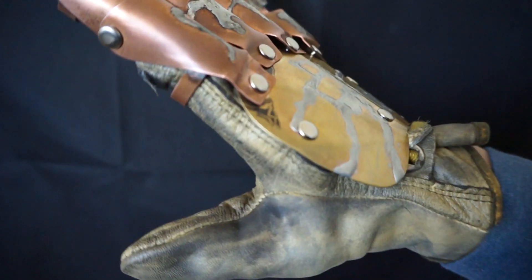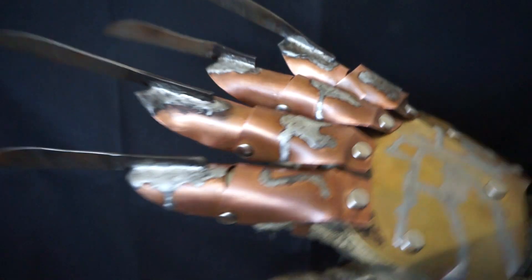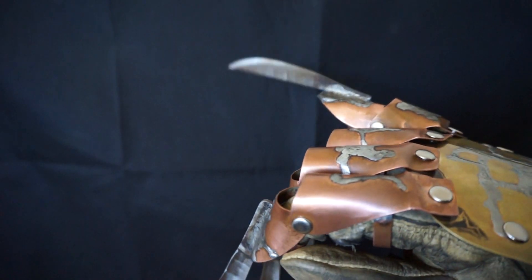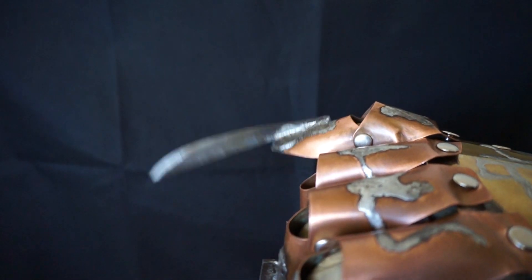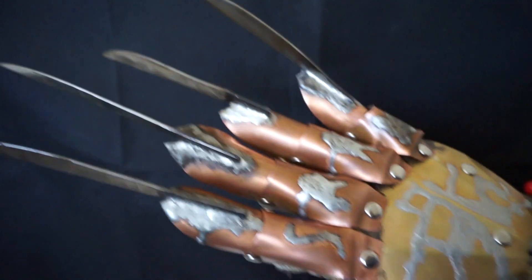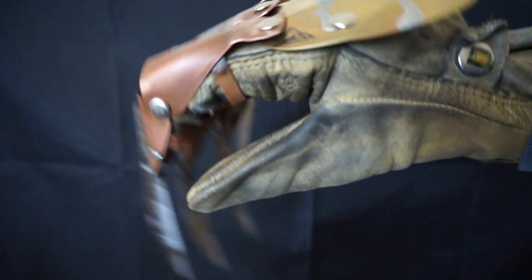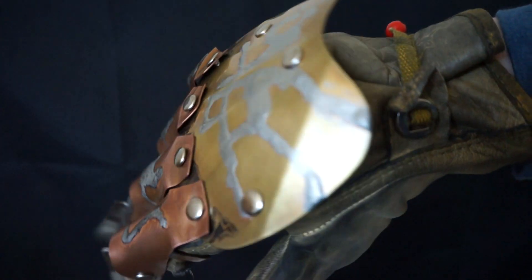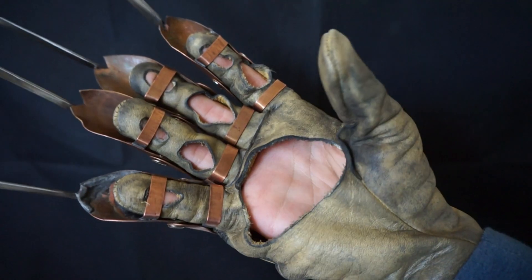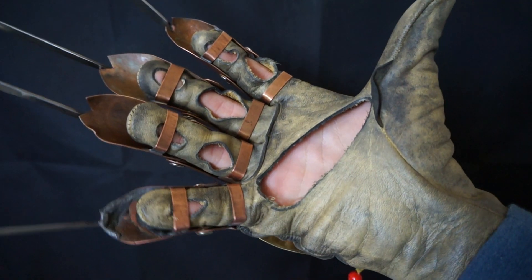It's made with Type M copper pipe, .025 brass, real butter knives, plus a normal knife — steak or bread knife, it just depends. And on this particular glove, an authentic old style 1178, the same make and model used on the actual gloves.